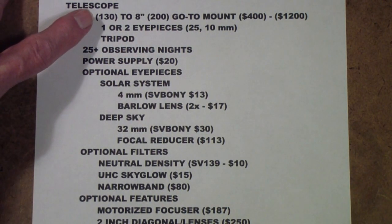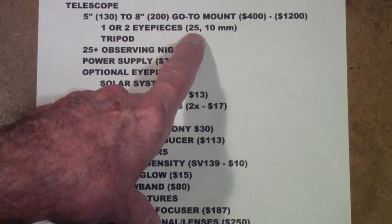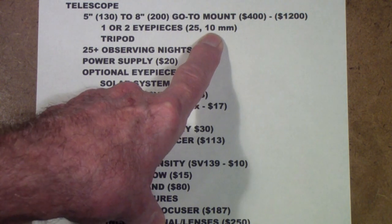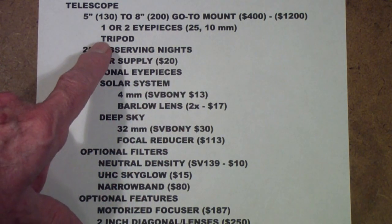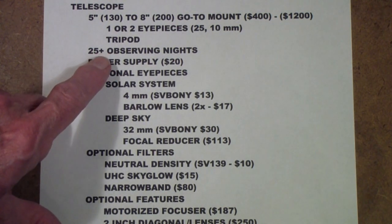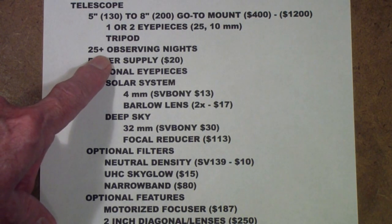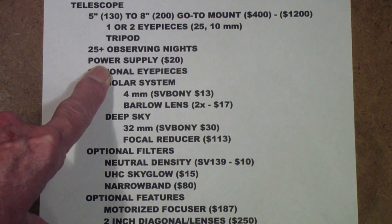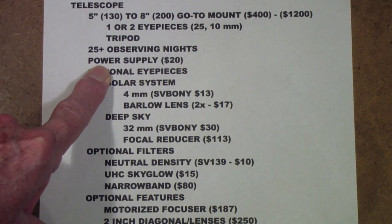Start off with one or two eyepieces, whatever the telescope comes with — normally a 25 millimeter. If you're going to add one and you want to look at planets, add a 10 millimeter — that's enough different from the 25. Make sure you get a tripod. Observe for 25 or more nights before deciding whether to upgrade. I also suggest always getting a power supply — having to change batteries, especially if you're out somewhere and forgot to bring them, can cause your unit to stop working. On one of my Meade telescopes, a low battery causes it to report tracking errors as though there's something wrong with the motor mechanism, but it's just low voltage.